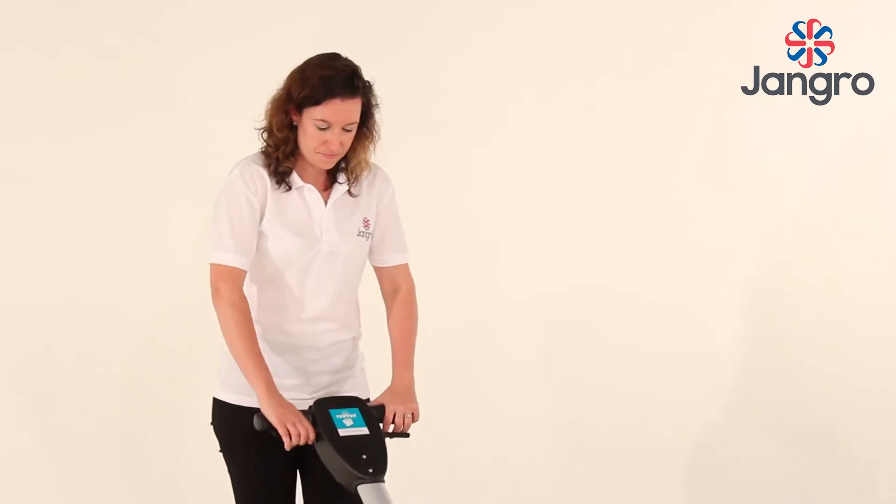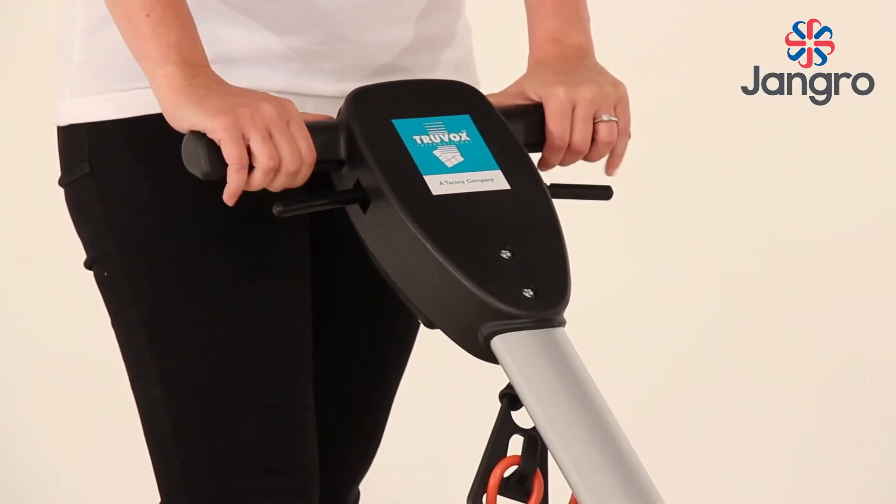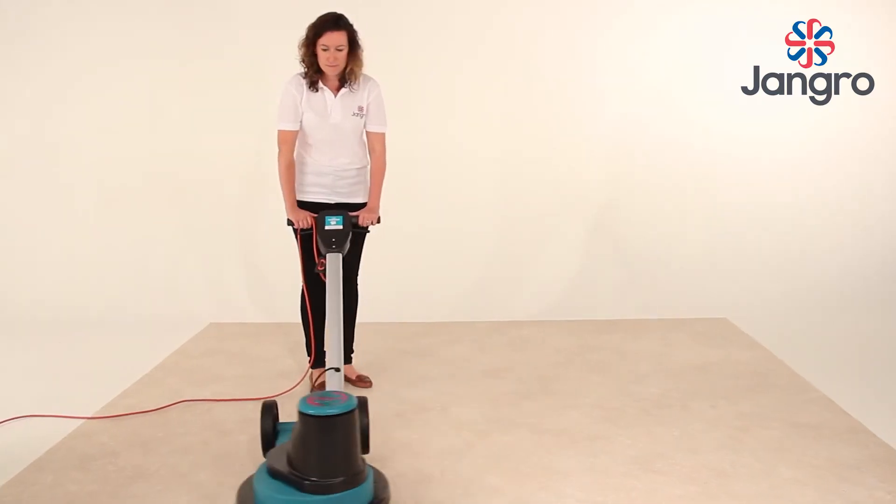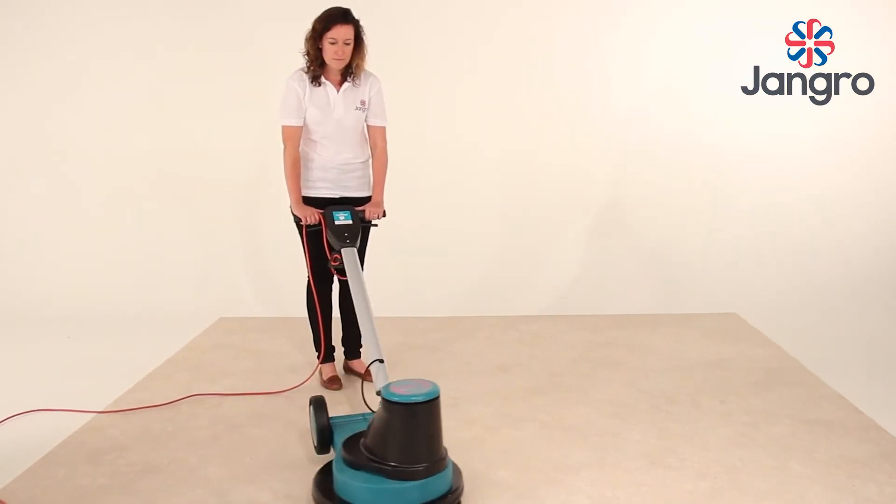Adjust the handle to a comfortable working position. With both left and right hands on the handle, depress both interlock buttons with your thumbs and squeeze both switch triggers to start the machine.